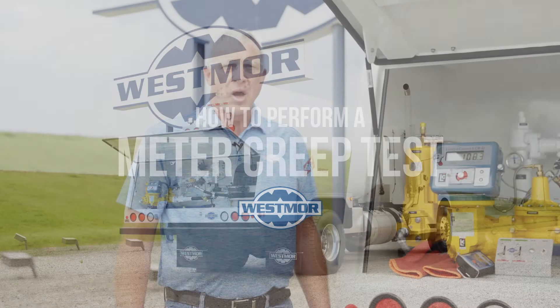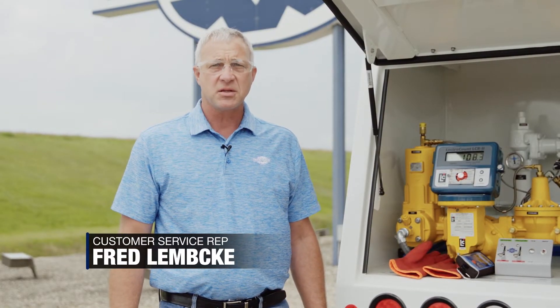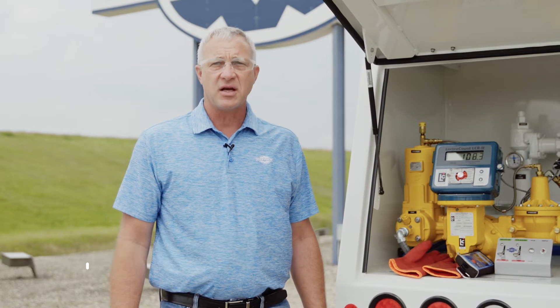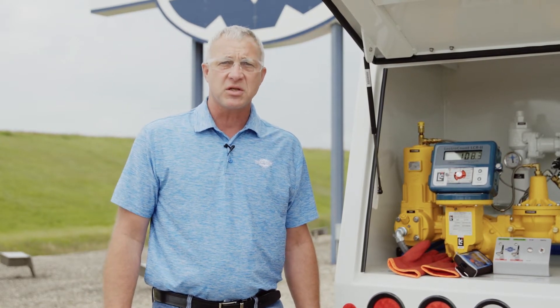Today we're going to demonstrate the meter creep test on a bobtail. We do the meter creep test to check the leak tightness of the main internal valve, or belly valve, some people call it. We want to check it to make sure that it seals off tight when it's in the closed position. Utilizing the meter as a testing device, we can achieve this — this is one method.